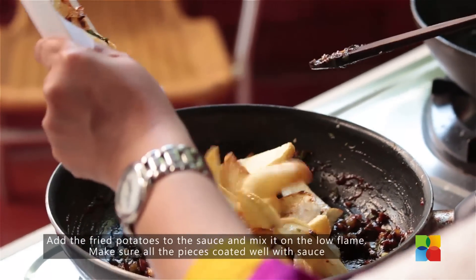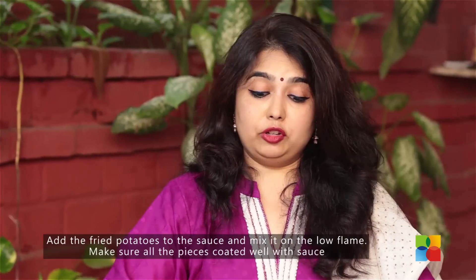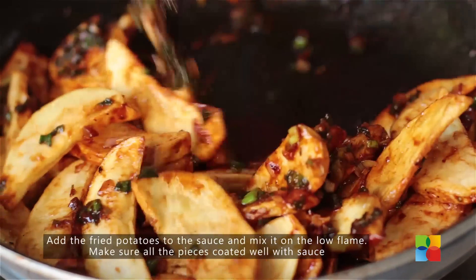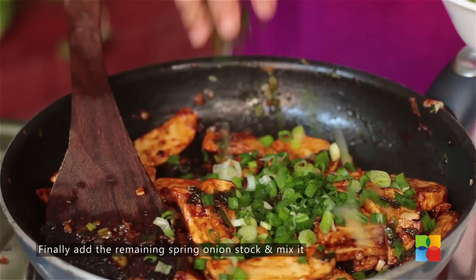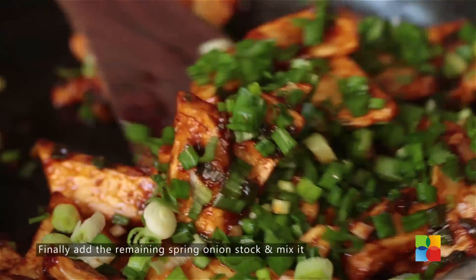The sauce is ready. I'm going to add the fried potato into the sauce. Mix it nicely on low flame because you want all the pieces to be coated with the sauce. Look how beautifully it's coated. Just going to add the remaining stalks of the spring onions here — mix it in, it'll give you a nice crunch.